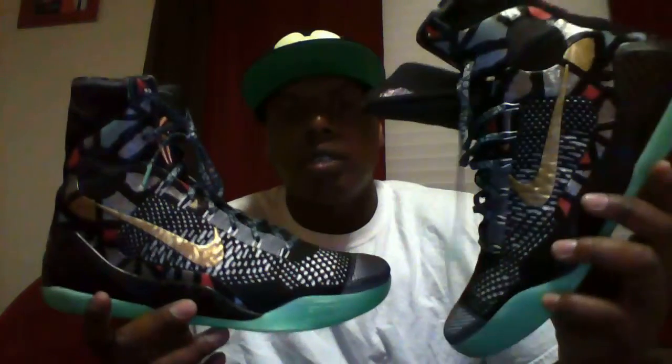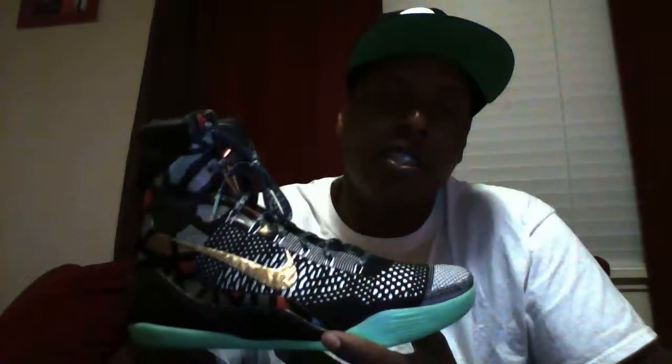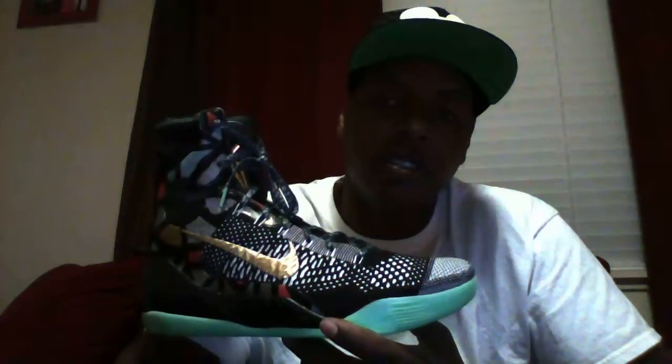I think the Kobe is by far the sickest All-Star release for 2014. I think it topped out over the KD's and LeBron's — but the LeBron's are pretty sick too, shout out to LeBron's, we did a review on those at 500 Sneakers, go check that out. This has been another 500 Sneakers review — I'm 500 Fred Wax, and we're over and out. Thanks for tuning in, it's always a pleasure.